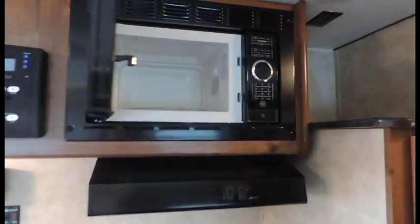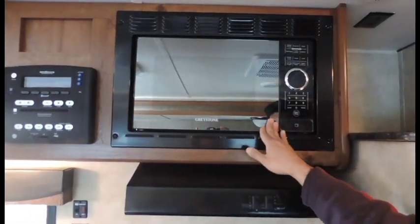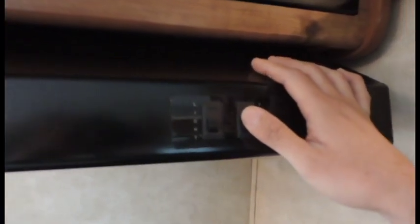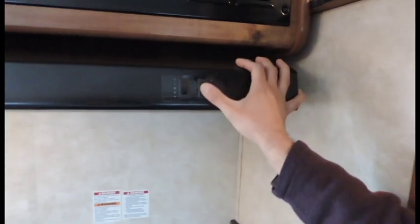Microwave. You've got a cook light and an exhaust fan, so when you're cooking you can get all that smoke pulled out of here just by hitting your fan switch. Everything exhausts to the outside.